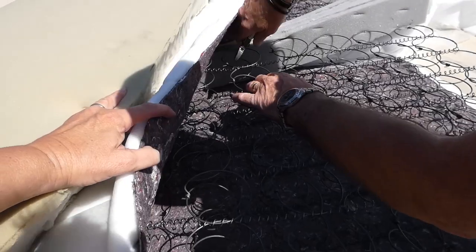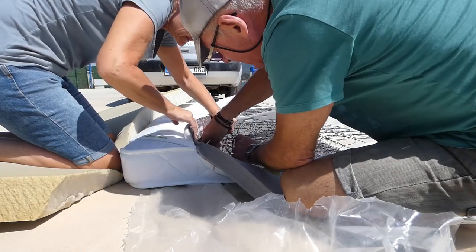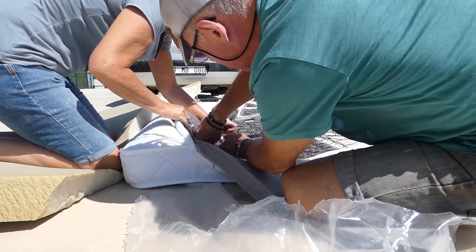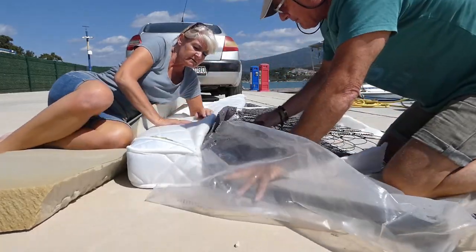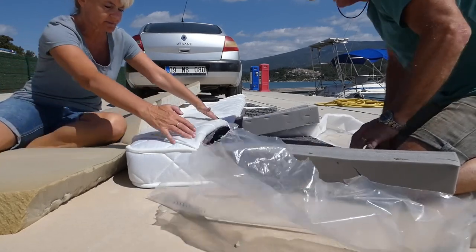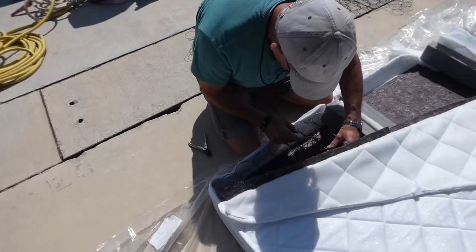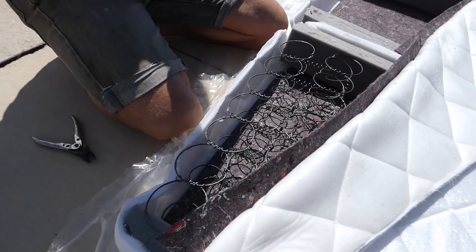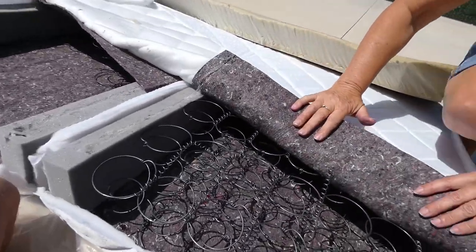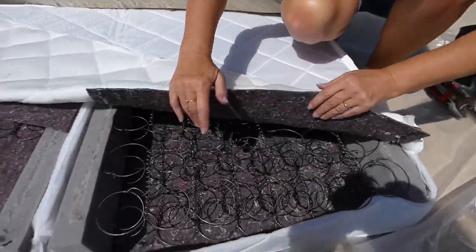We just need to get that lower section out. In the last batch, a few more springs to cut out. We've just got this lower section here with covers over and foam in between.